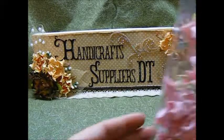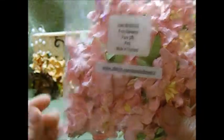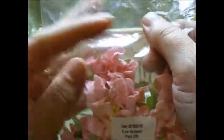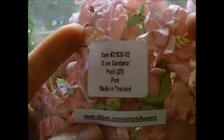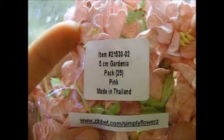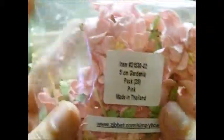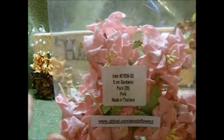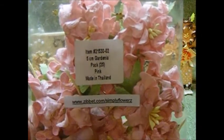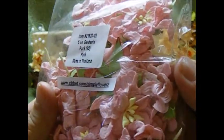And then I also used, which are my favorite, the gardenias. You get a ton of gardenias for a very small price. I used these beautiful pink ones. The item is 21530-02, and you get 25 to a pack. These are the 50mm — it says 5cm, which I think comes out to 50mm. Absolutely beautiful.